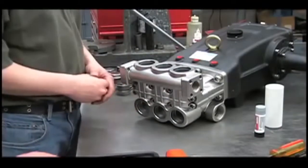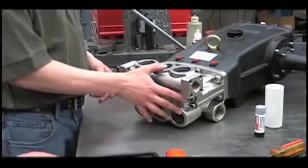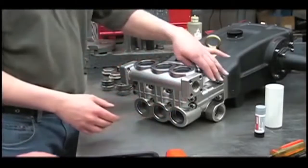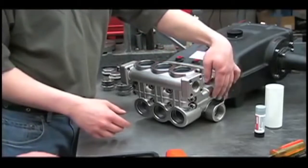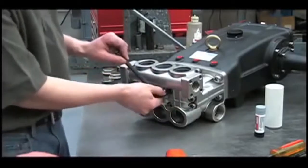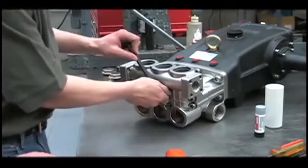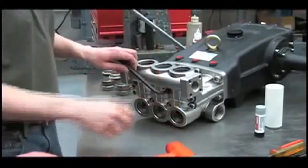Now that we've removed all of the valves and checked them for any obstructions, pitting, or corrosion, we'll remove the discharge manifold. You'll need to look at the packings if there's a water leak between the inlet manifold and discharge manifold. To remove the discharge manifold, use an Allen wrench and a rubber hammer to take all of the bolts out.